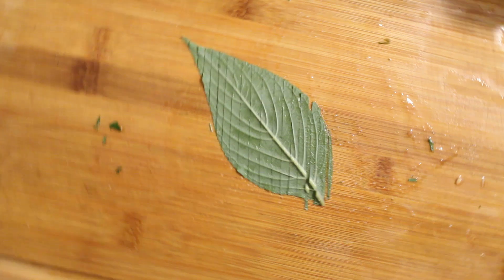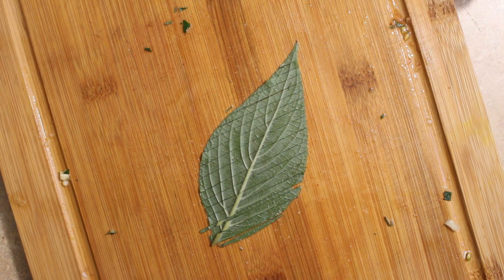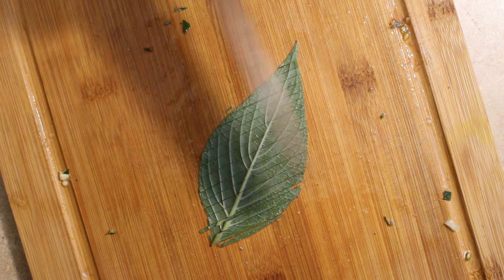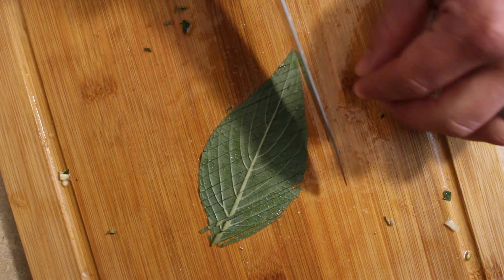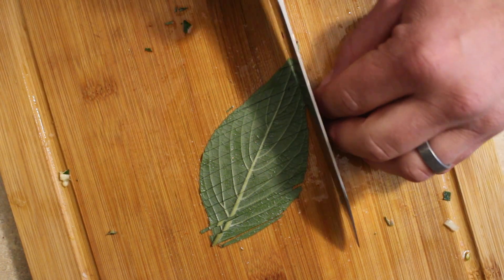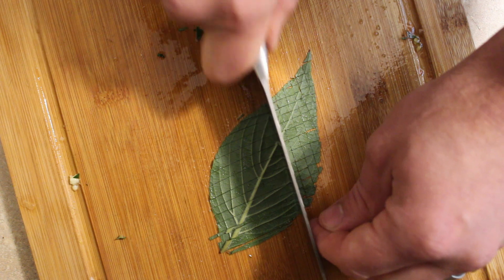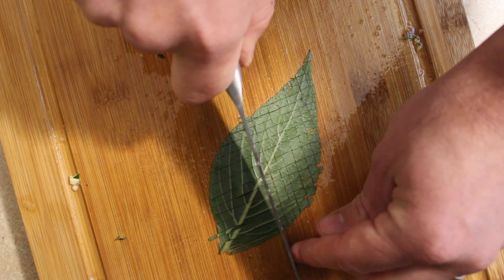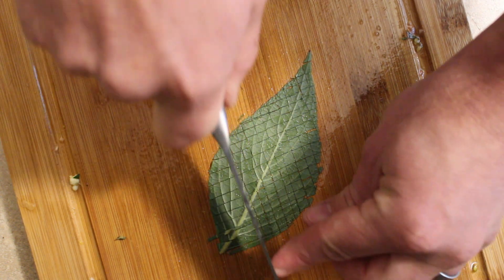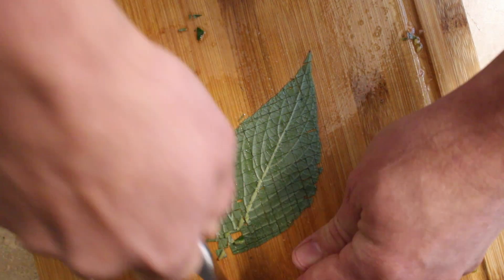I've almost got a chiffonade going right there — I didn't even have to roll the leaf or do anything. I've got these long little ribbons, and if I want, I can keep it as a chiffonade, or I can slice it into these perfect little squares. They're going to come out so perfect and square and they're going to look just gorgeous in my pineapple salsa.